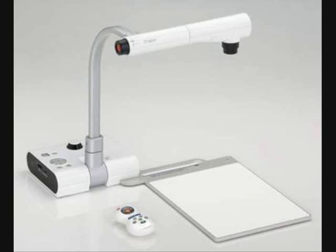This short video will explain how to use the ELMO document camera and explore a few of its features.